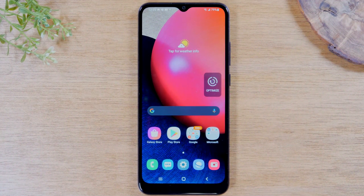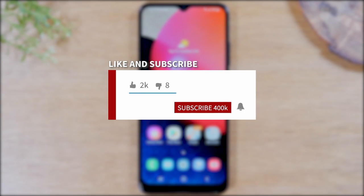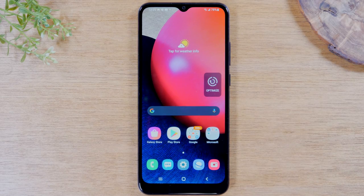Hey everyone, thank you for joining us today. If you want to stay up to date on all the mobile technology coming out and learn cool tips, tricks, and hidden features, make sure you hit that subscribe button down below and tap the bell to turn on post notifications so you can be alerted every time we post new videos. Today, we're going to walk you through how to use the Samsung Galaxy A02s for beginners.